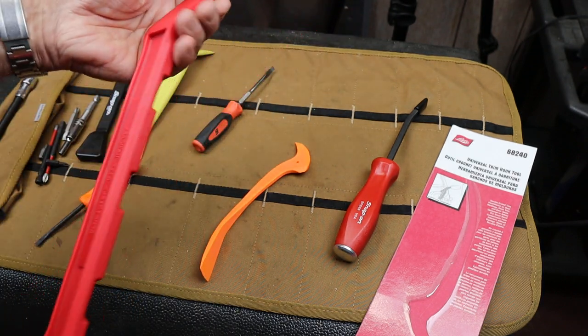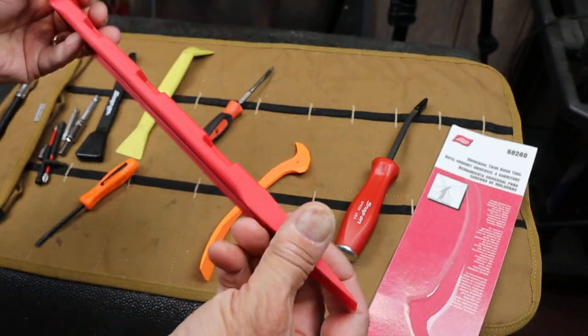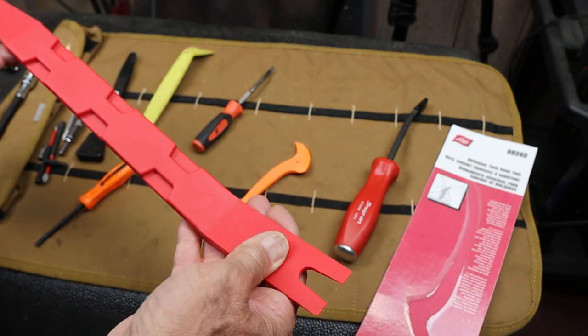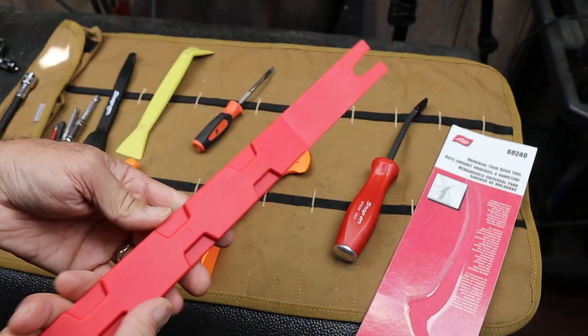But I've been exploring some other non-metallic or non-marring pry bars. This is a CTA upholstery clip removal tool — I guess upholstery maybe because it's so large and heavy. But this thing actually has all kinds of other uses.